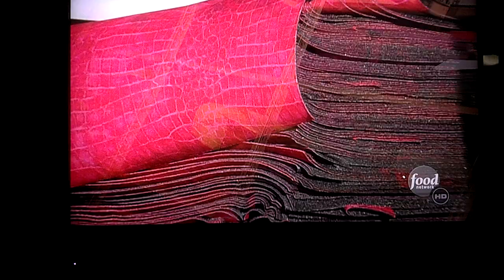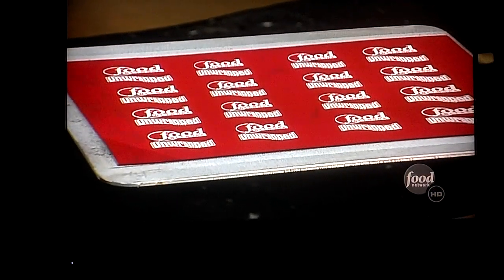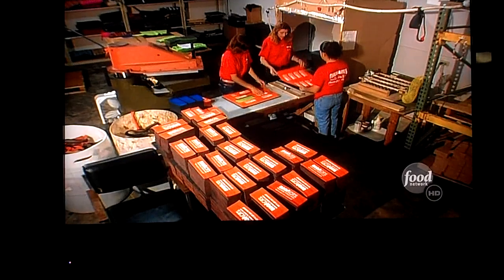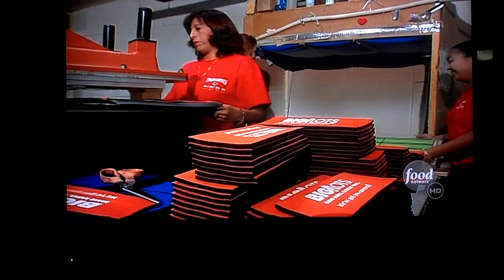The outer layer is foam covered in all sorts of wacky fabric designs. Next, the exterior moves to the printing area, where designs and logos print right on. Then, after a day through a flash dryer, which sets the ink in place, workers sandwich the two layers of foam together around a secret ingredient inside.